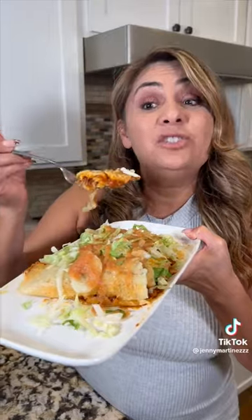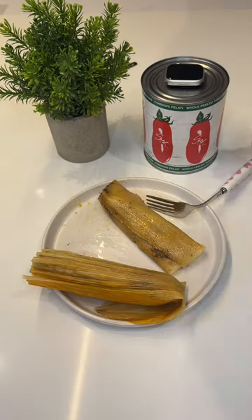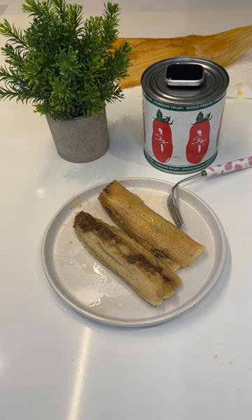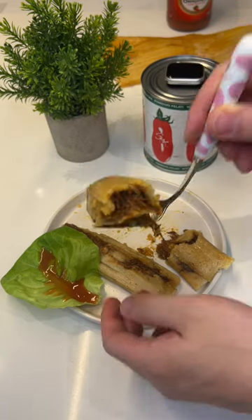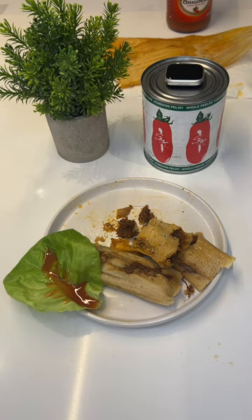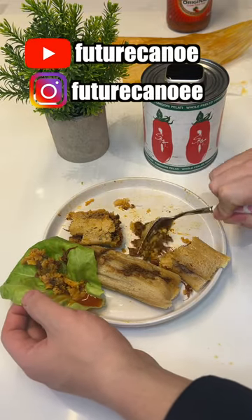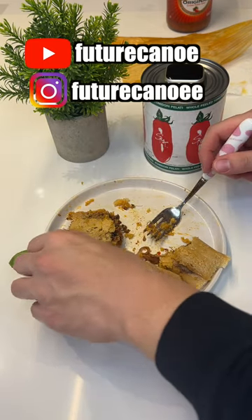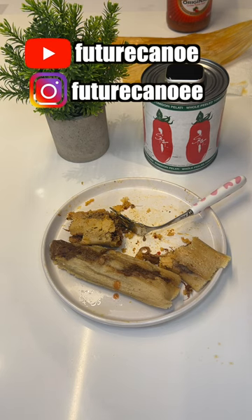Lettuce and salsa, and enjoy. Alright, time to find out if they're still intact. Not bad. Am I supposed to save these corn husks? So we're going to put some lettuce and salsa, and now it's time to enjoy it. The cross section is looking pretty good. The soft masa combined with the savory pork makes it really irresistible. The sauce lightens up the dish and at the same time adds depth. I guess this is what the tamale hype is all about. It took me about two days to make it, but it's totally worth it.